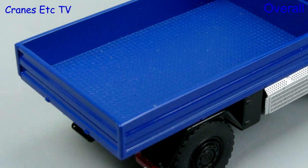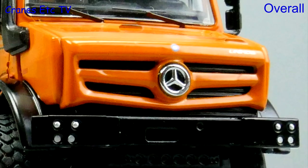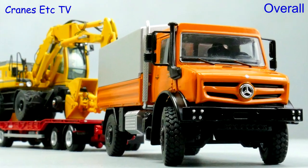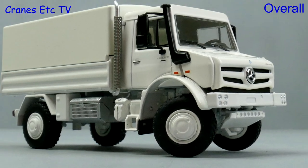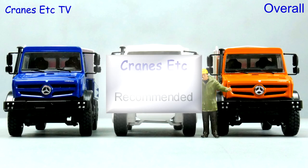These are very nice high quality Unimog models by NZG and they have a typical high metal content. The presentation is very good because they have their own Perspex display cases and the Unimog is itself an interesting machine. Overall these Unimog models are highly recommended.